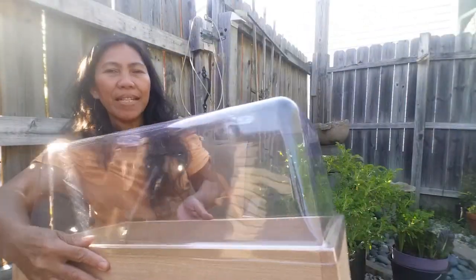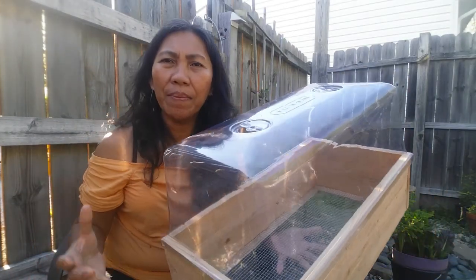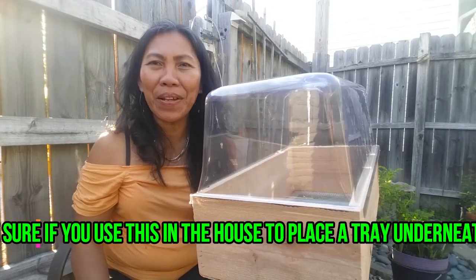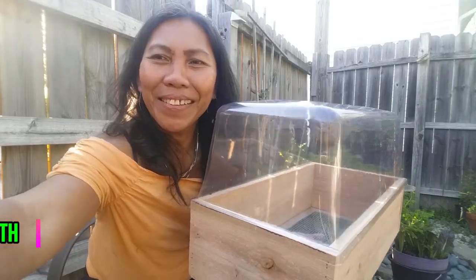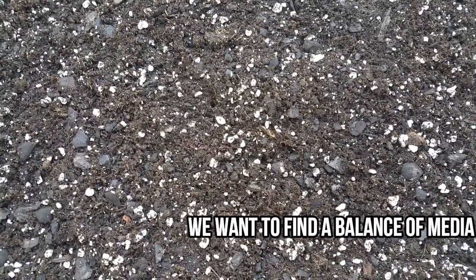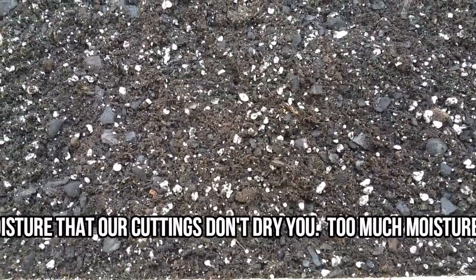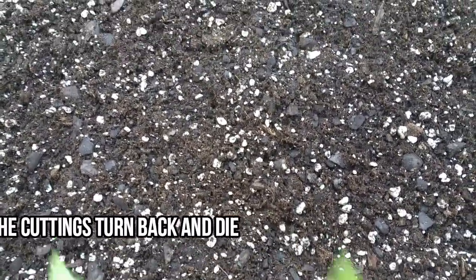This is perfect for those who don't have space or enough backyard for a full greenhouse. You can use this inside your home — it's very affordable, and better than the bottle method. Let's load this up. We've filled our tray with soilless media: coco fiber mixed with perlite and vermiculite. We're going to start propagating plants now.